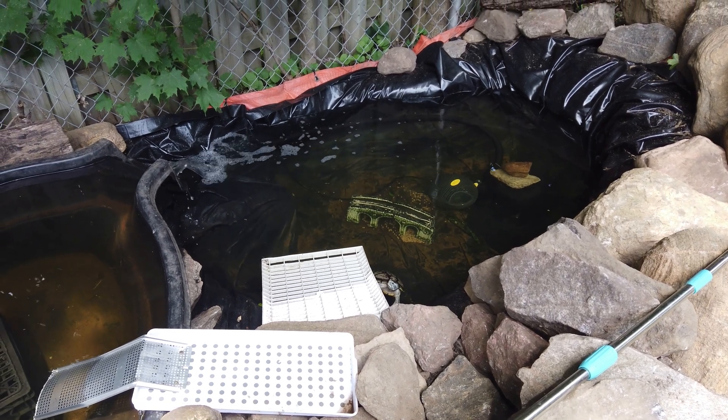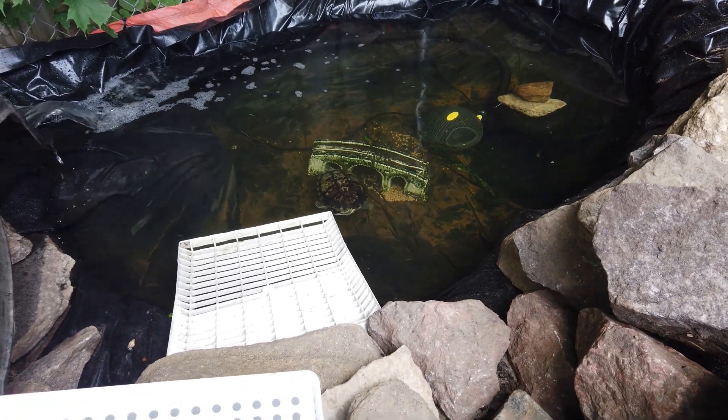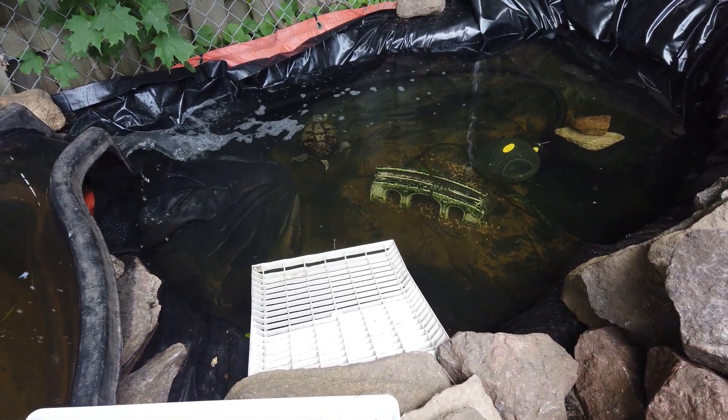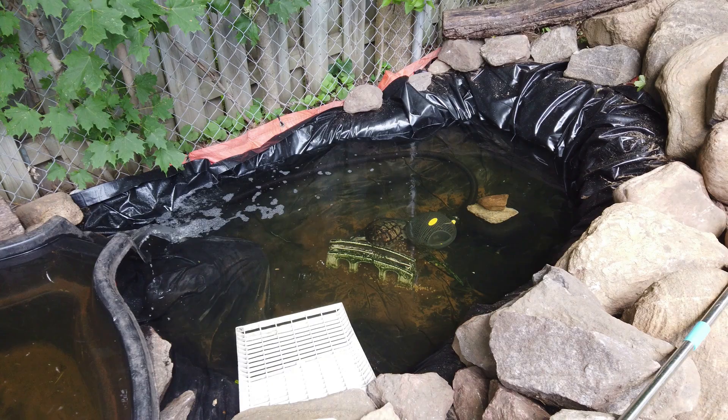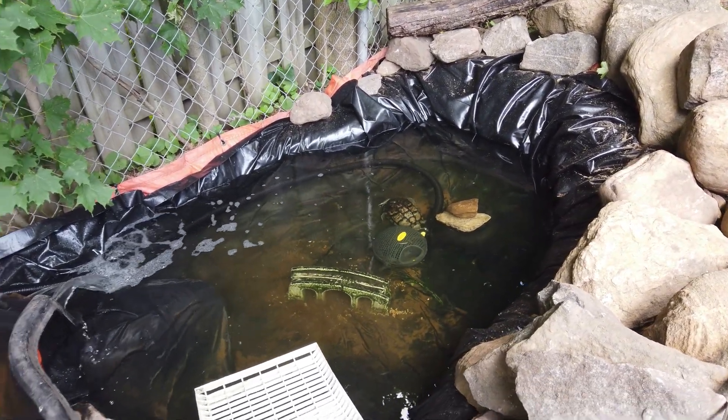He hasn't come up to bask yet but he's been really curious. Frankie or Franklin always pops his head up whenever I come around. There he goes — so that's it.